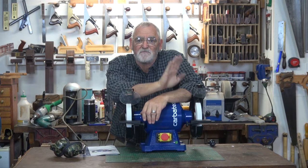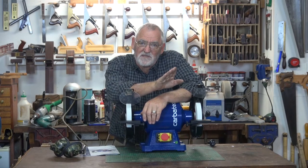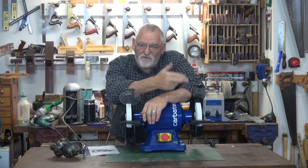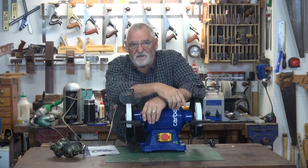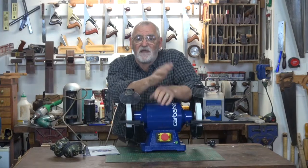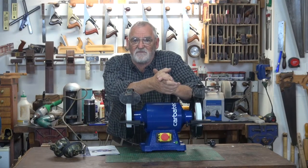Some simple procedures: plug the grinder in and stand to one side when you turn it on. Allow it to generate to its full speed before presenting any material to be ground to the wheel. Never grind on the side of the wheels. And it's a good idea to have a water container handy just in case something you're grinding gets a bit hot.